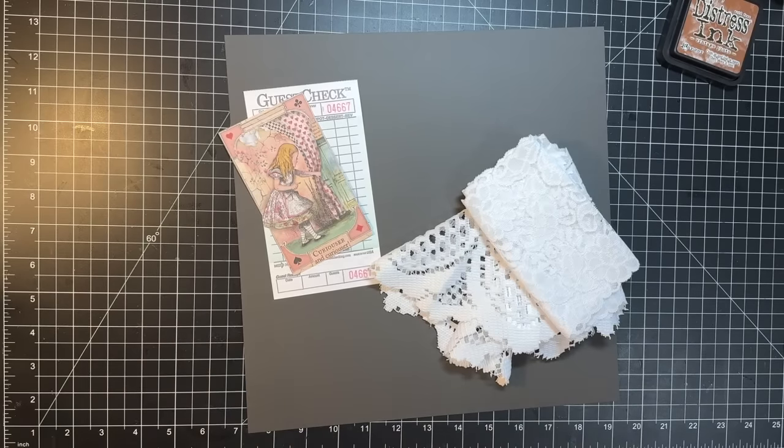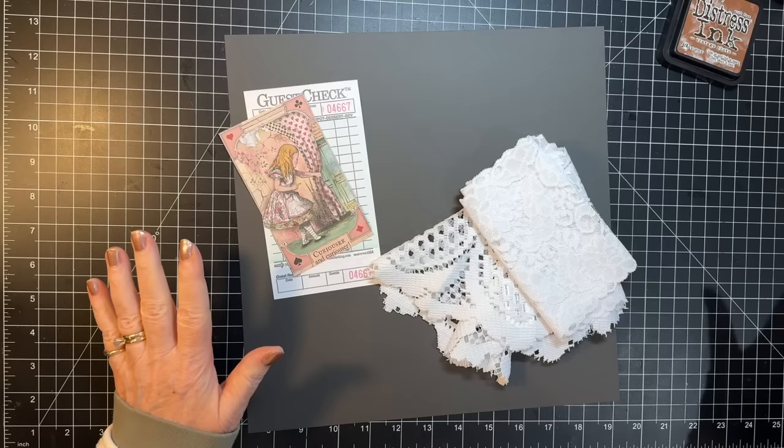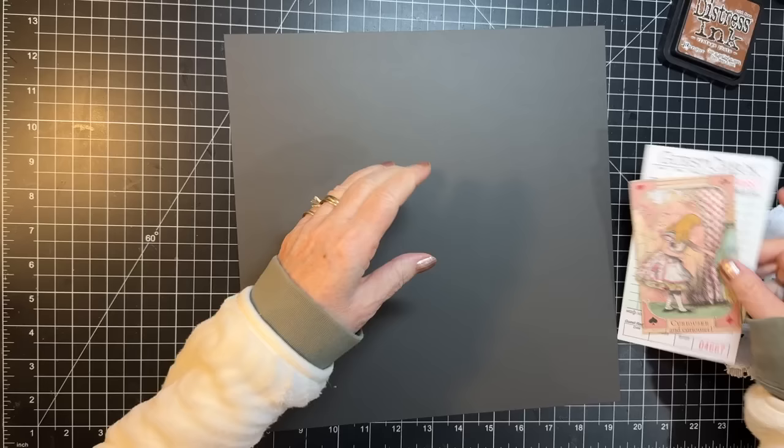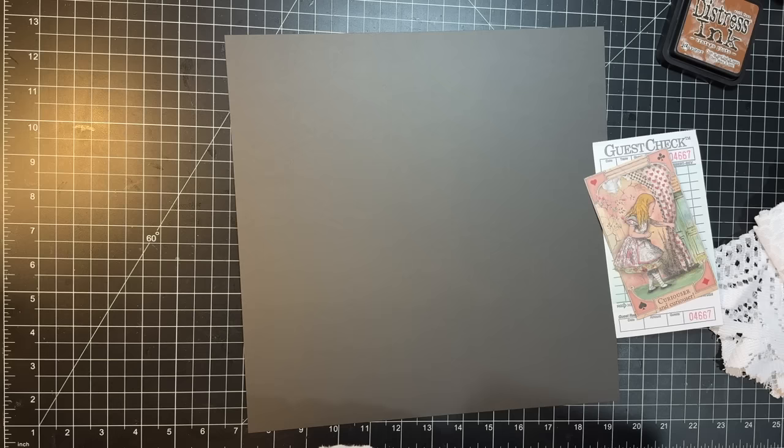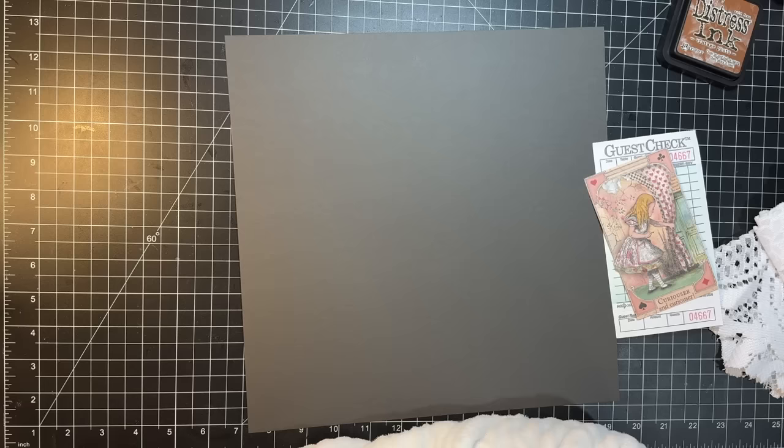Hi everyone, it's Gail and I am here working on the Alice journal. I want to make a topper. I have a couple other projects to the side that I'd like to do too, so let's just jump in. Hi and hugs to Natalie, Ann, Lulu, Lucy, and Janelle. Thank you so much for watching and your kind comments. I look forward to talking to you guys every day.